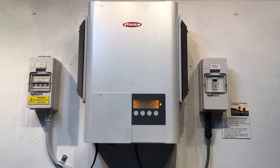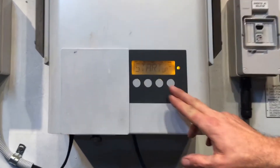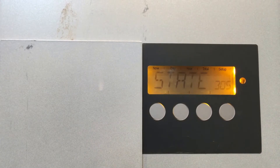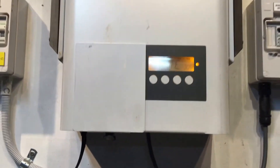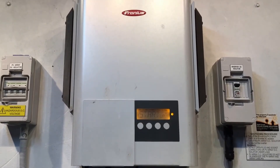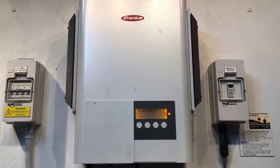Hi, Simon here from Goldco Solar Power Solutions. Today we have a Fronius IG inverter and you can see on the screen it's scrolling between startup and state 305. According to Fronius, state 305 means the feed-in process is not possible even though public mains parameters are within the limits — in other words, the inverter is not able to send power to the grid. It's detected an internal fault and can't work properly.